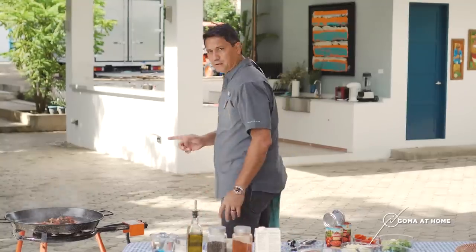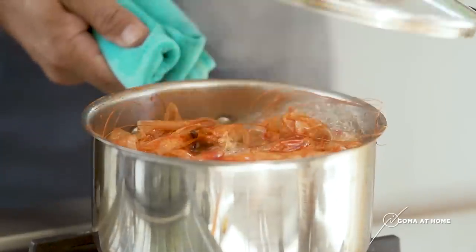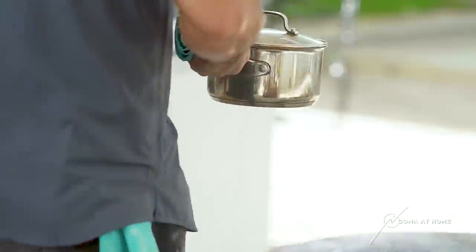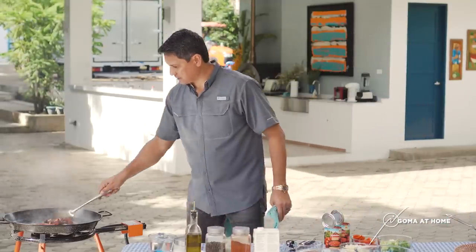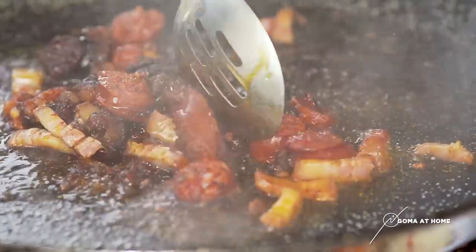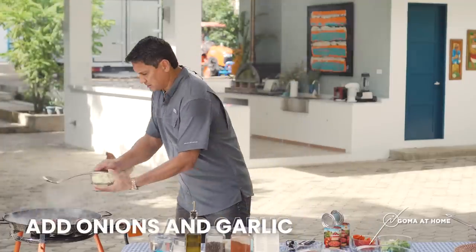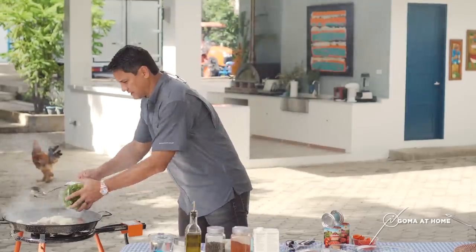So while we're doing that, kukunin ko yung pinapakulo nating shrimp stock. Our shrimp stock — kumukulo na siya. We'll turn this off. Then we'll go back dun sa niluto natin. Look at this — beautiful. We'll put in our onions and garlic, putting the onion leeks. Samahit natin yan.